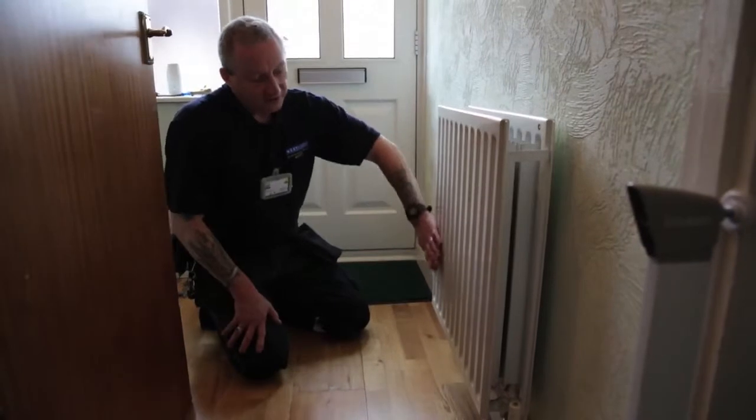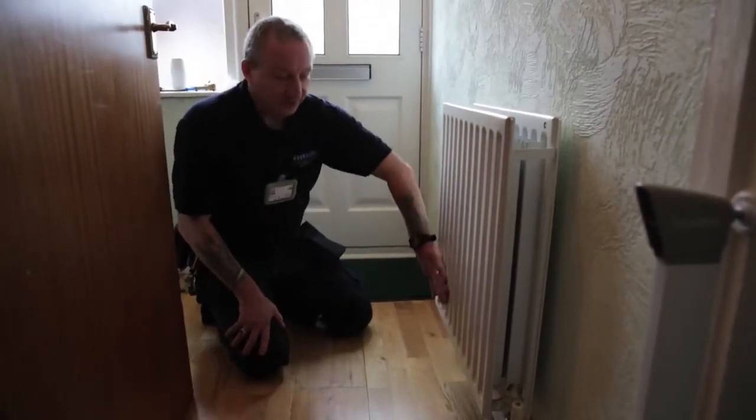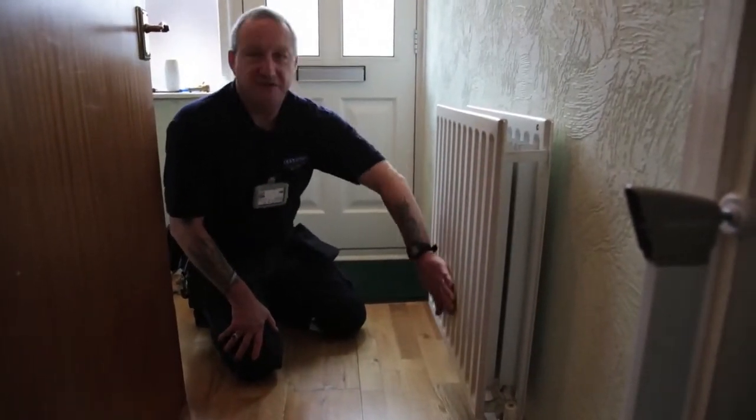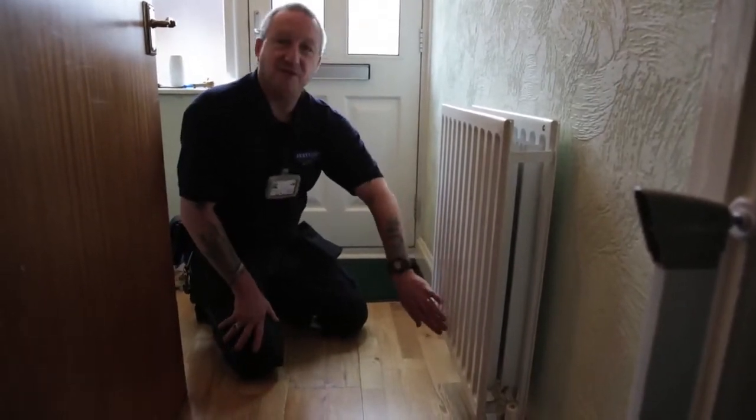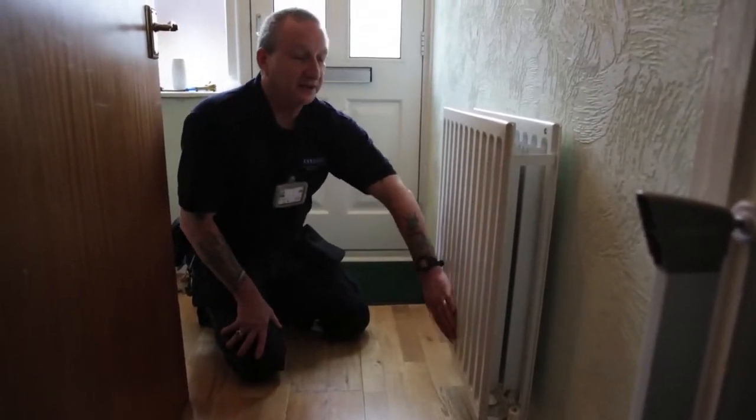If the radiator is warm but you find you've got a cold spell down the bottom, that's an indication there's either a blockage or it's got sludge in that radiator. In that event you'll need to call West Kent because we need to deal with that.